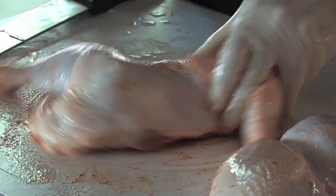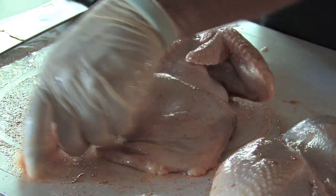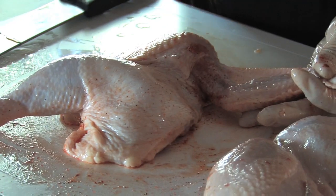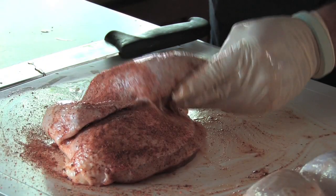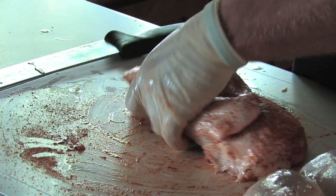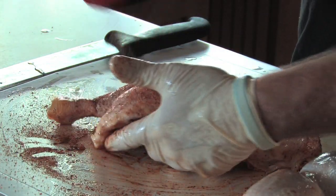I'm going to expose the bottom side of the wing and the bottom side of the leg, making sure I've got some seasoning under there. What I try to do is get rub on every part of the skin that I can see.